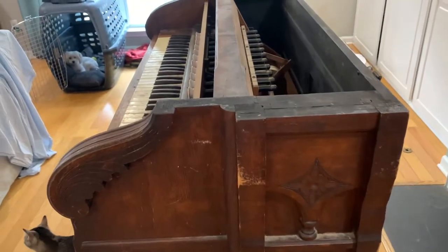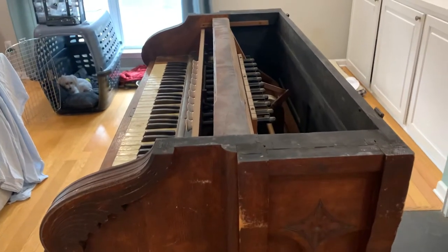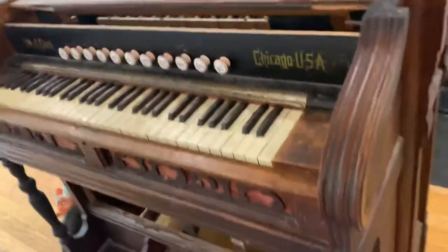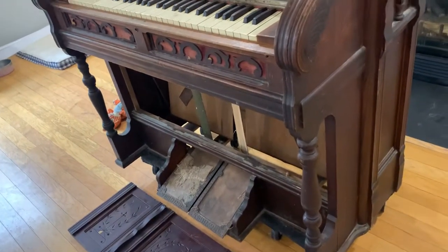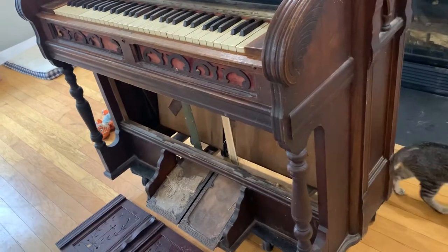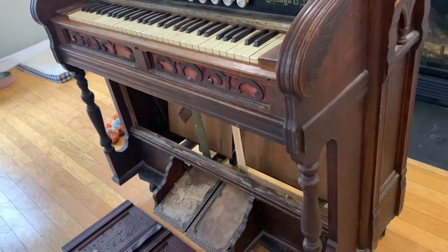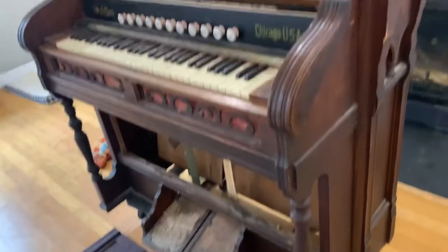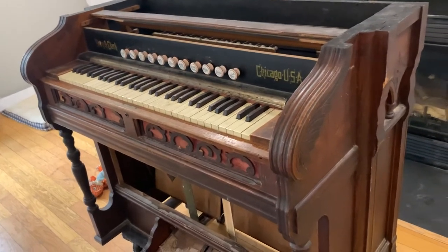That's the organ. I'm going to have to upload this to YouTube because Facebook probably won't let me send it through Messenger. I think that with a very minimal amount of effort you can make this play again, and if you could, I will be visiting you. It would mean a lot.